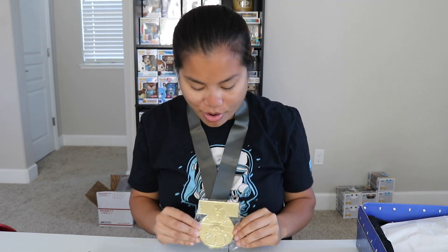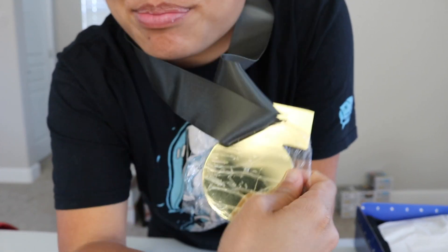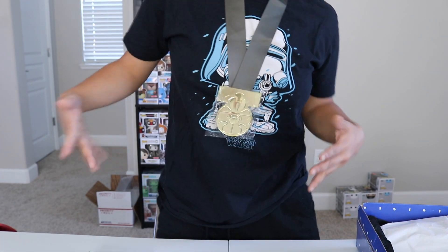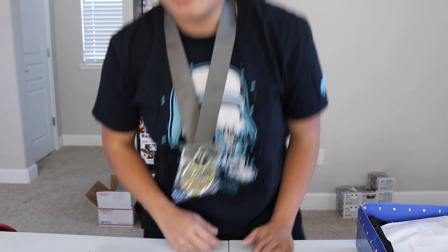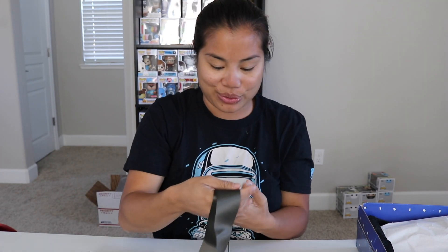Oh my God, this thing is so big. It's pretty heavy. It's like cool and heavy. I feel like you'd wear this to a party because you want to look cool — I'm just joking. It's probably a cool little replica item, but this is full blown metal. It's pretty heavy, but that's actually really cool.